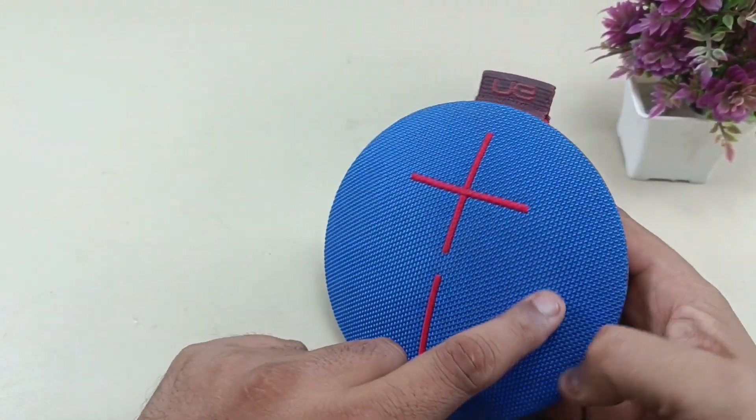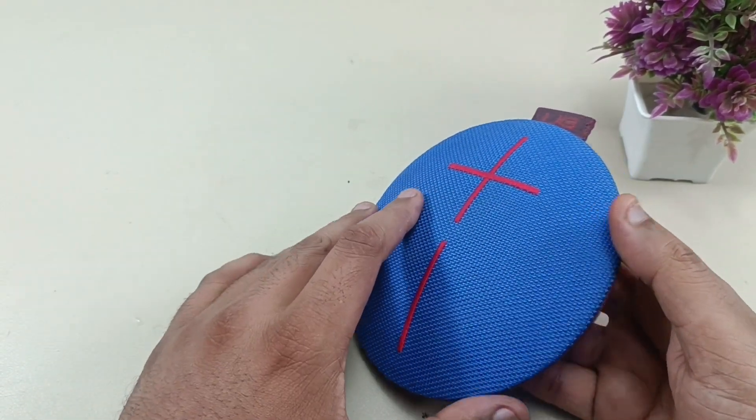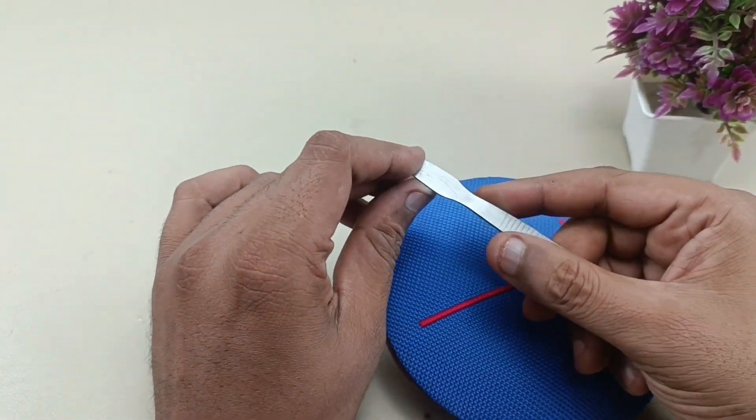There are so many clips here, so we have to take out this mesh to see the internal look of this speaker. You have to use something like this to pry this mesh.